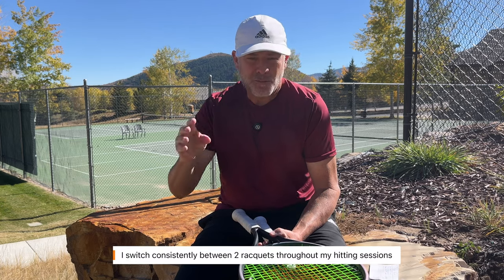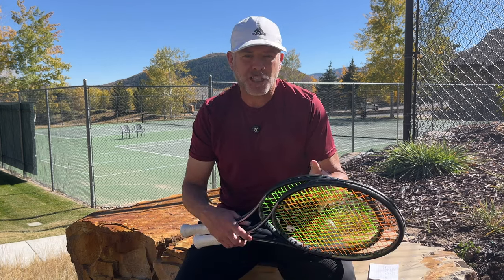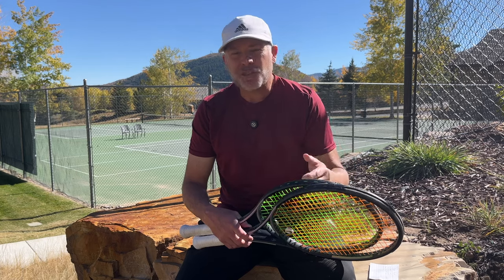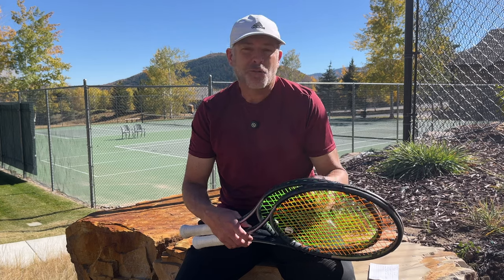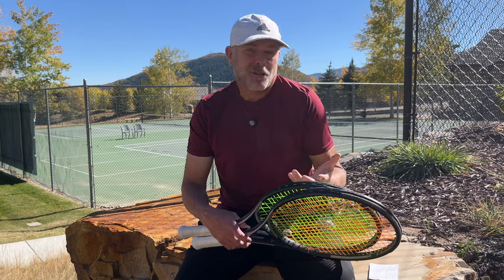Not only are the rackets the same every time, the tension is the same every time, and I'm always going back and forth between the two rackets. I like to remove variables as much as possible. Because if I were testing a racket one day and another set of strings the next day, depending on weather conditions or how I felt, I could get a different feeling. Not only that, we all have our biases. And this video is also a message to Jonas at The Tennis Nerd, Nicola at Intuitive Tennis, and Beckett at Tencom.